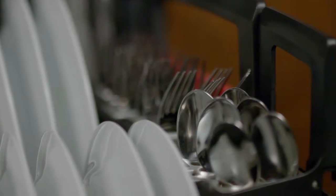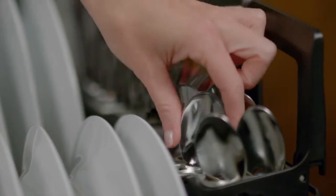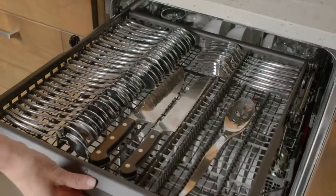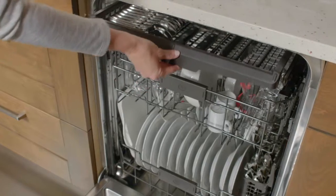Now you won't have to worry about overloading the silverware basket. All your dishware will come out completely clean. Everything has a place thanks to this convenient third rack. Available from GE Appliances.